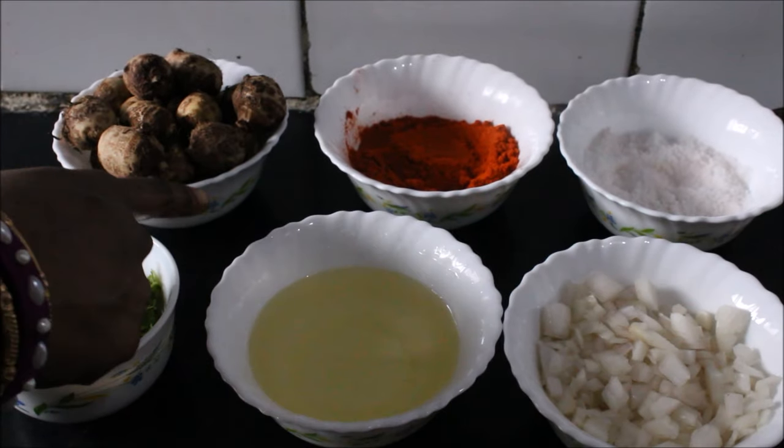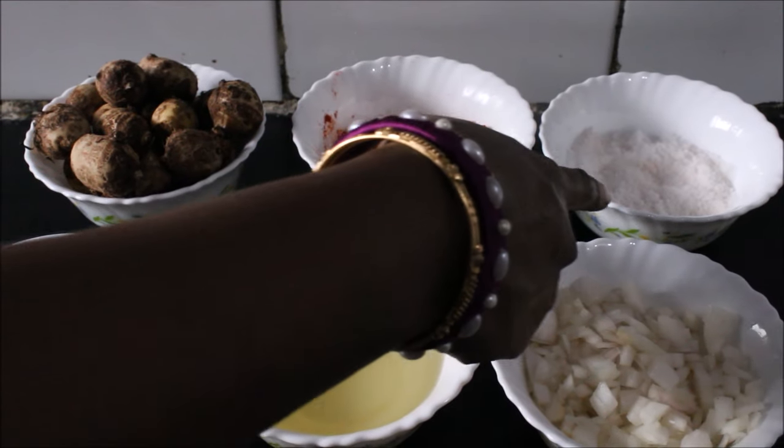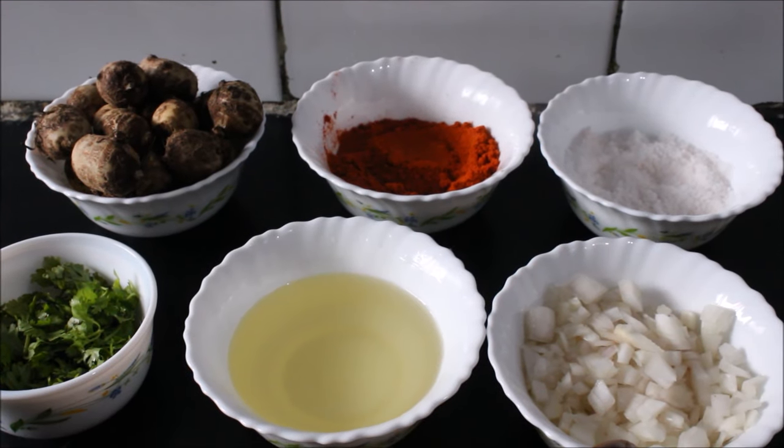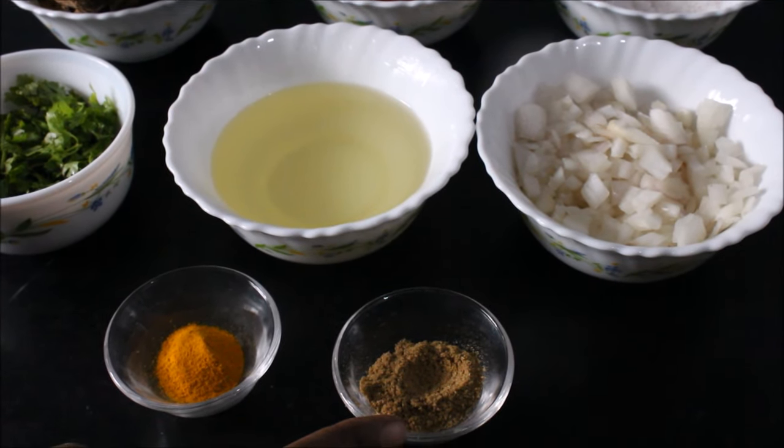Ingredients required to make kolakesha fry are: kolakesha, chili powder, salt, 1 cup of chopped onion, oil, coriander, turmeric and coriander powder.